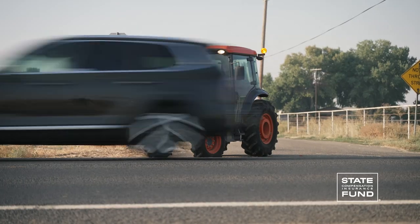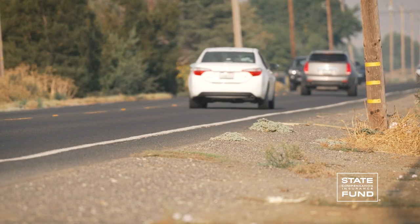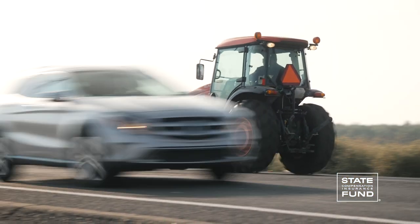When entering a roadway, stop and look both ways. Wait for traffic to clear before turning out. Turn on your flashers and running lights — the more visible you are to other drivers, the safer you'll be.